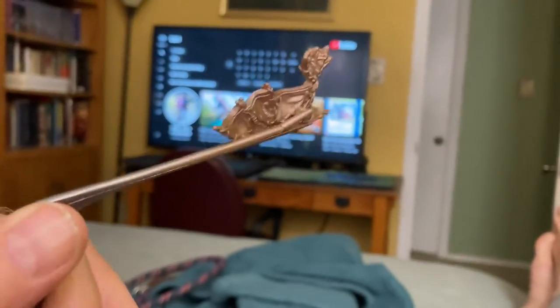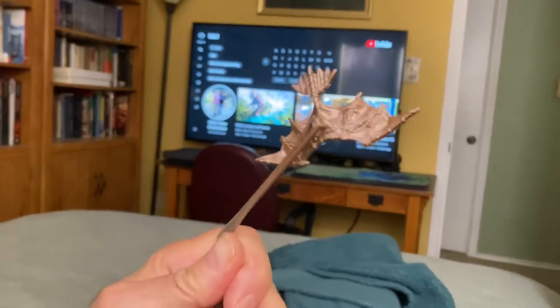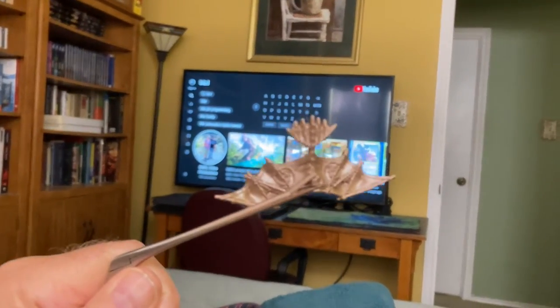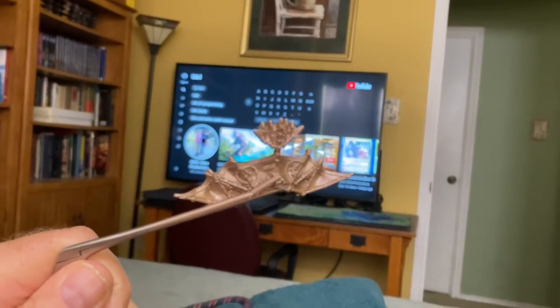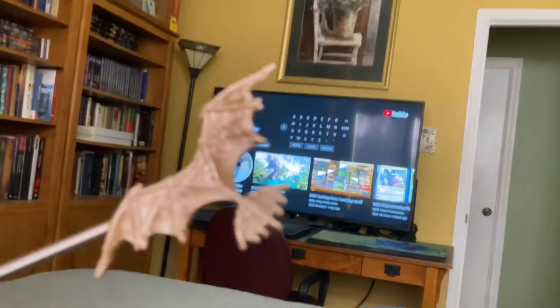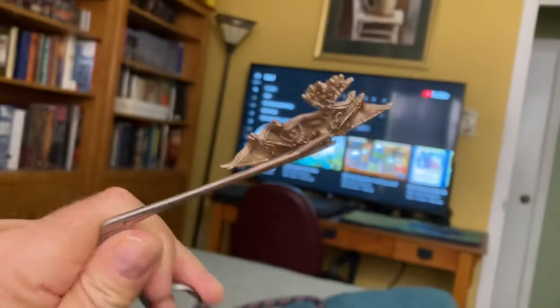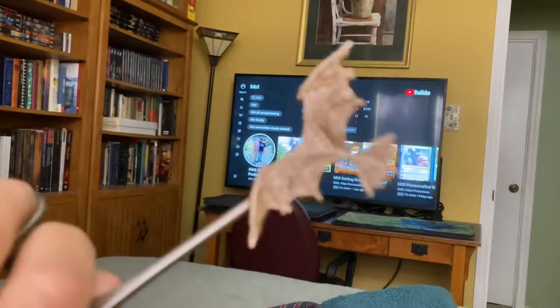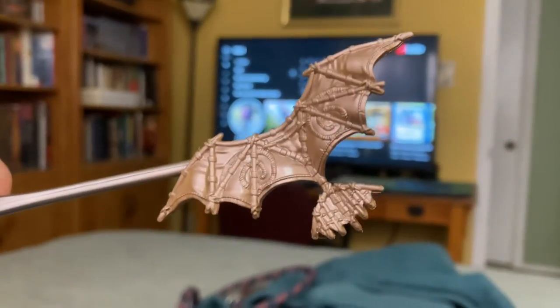Where it attaches into the core, there's a hole in the background. I held onto it with the hemostats and was able to nicely paint this thing. So anything where there's something to grab onto, especially that you don't want painted, and you want to hold the rest of it so you can paint it nicely — here's a good way to do it. Thanks, planeswalkers.